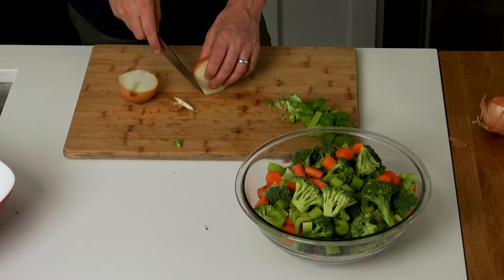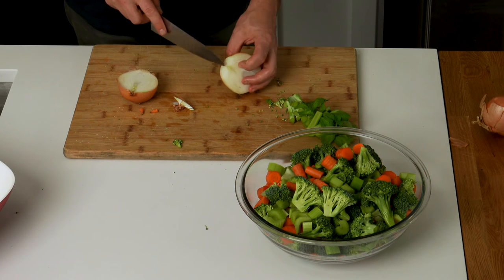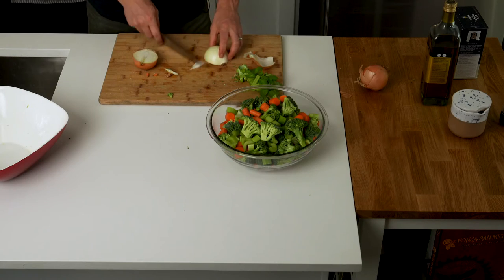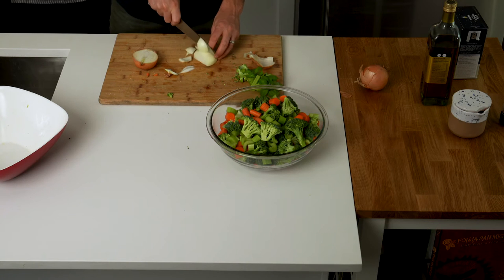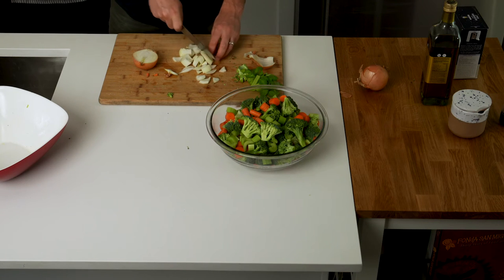For the onion, it's going to be a little bit tricky just because it has all of these layers — it's going to separate as it cooks, so just keep that in mind. Keep your slices big. I'm just going to do a big third-cut slices of onion here.